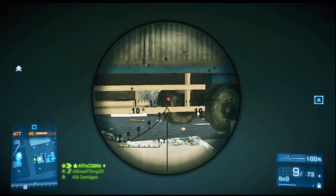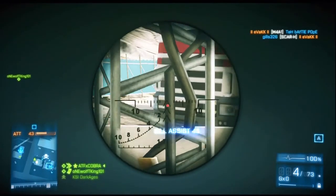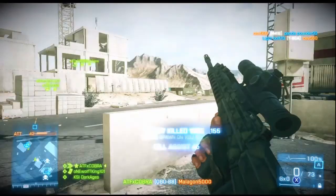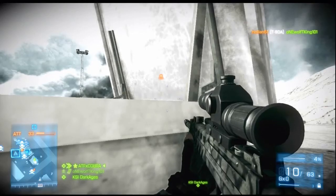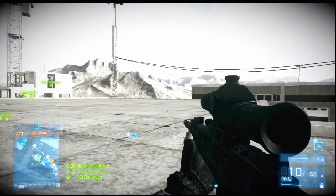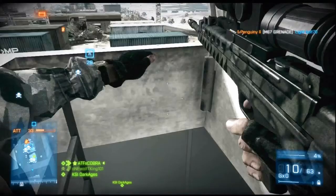This is a Back to Karkand weapon, so if you don't have the maps you're not going to get this gun. The way to get it is to check your assignments. This is not an unlock video, it's a review — basically the gun is good.